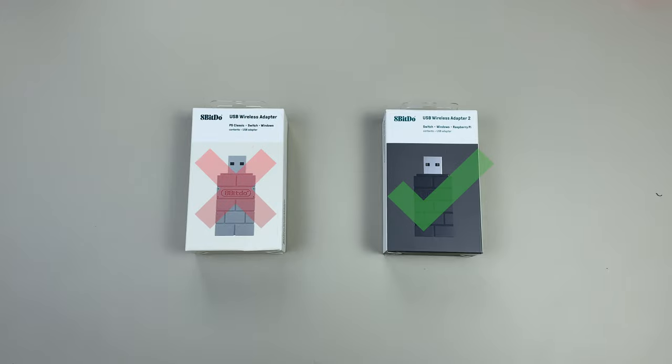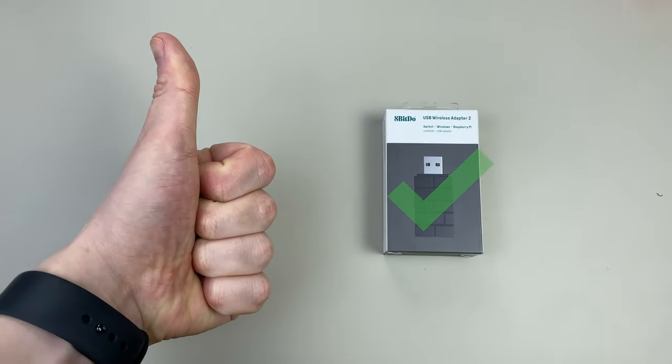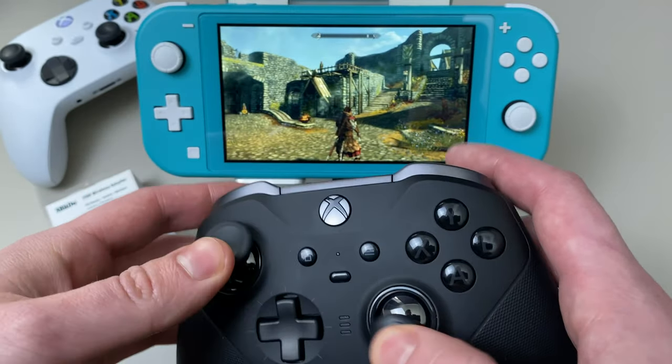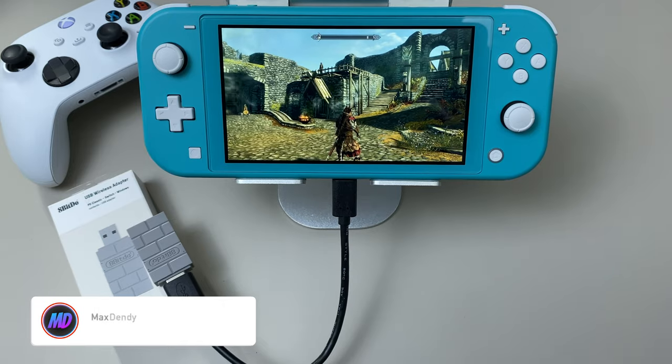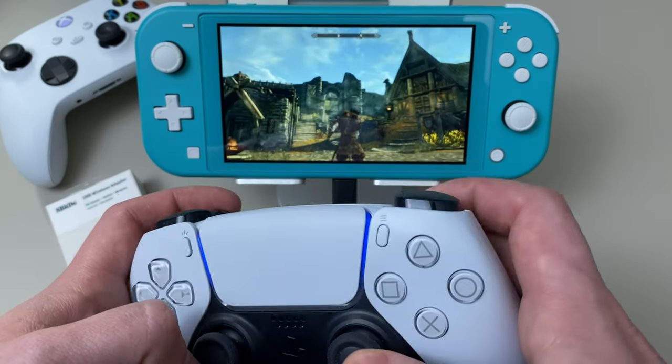But be careful! Don't buy the first version of this adapter, which comes in orange and gray color. It worked in the past, but when Microsoft updated their controllers to a different connection protocol, the first version doesn't work anymore. It works with PlayStation controllers, by the way.